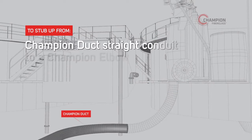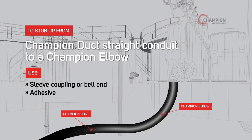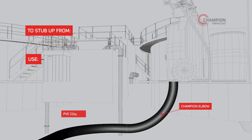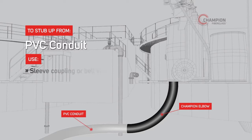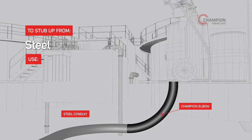To stub up from Champion Duct straight conduit to a Champion elbow, use either a sleeve coupling or the bell end of the conduit, along with Champion adhesive. Champion Fiberglass Elbows can also be applied to any other conduit materials. To stub up from PVC-coated steel conduit, use the male adapter and affix it to the PVC-coated steel. You can also use the male adapter to stub up from steel conduit.